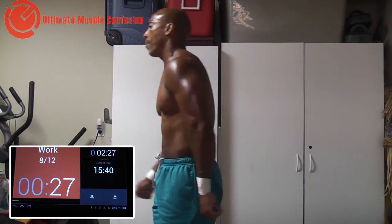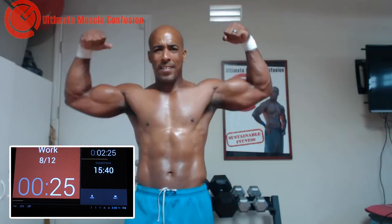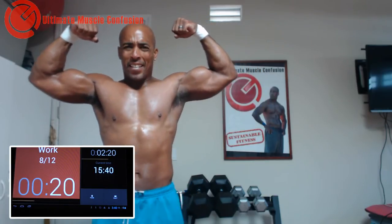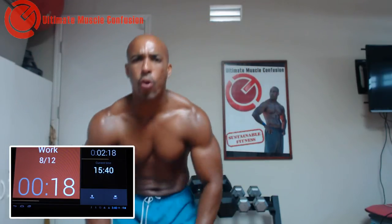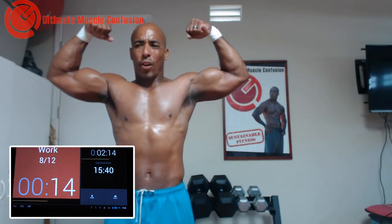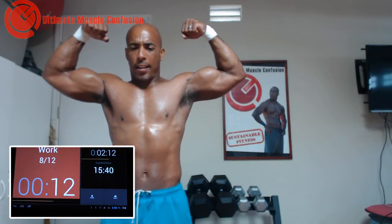Good work. Once again, bicep squeezes. At some point — right about now — even holding your arms up in the air hurts. Shake them out. Rest if you have to, and then get back to it again.